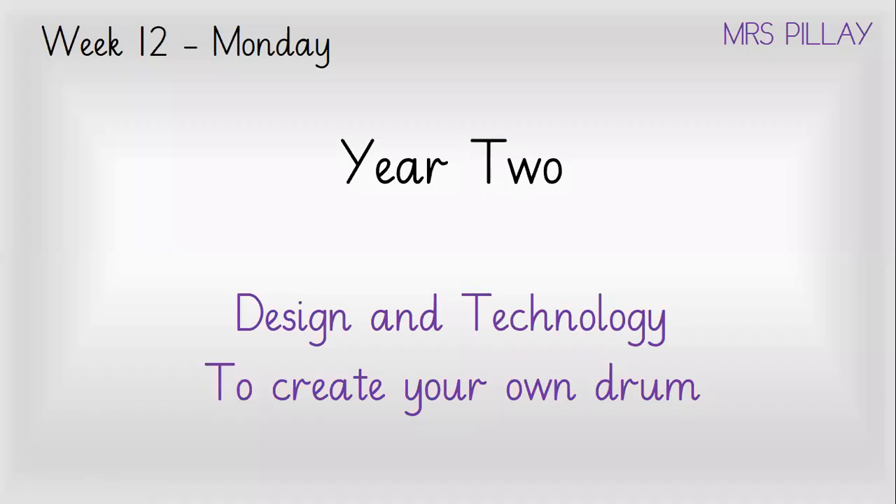Hello everyone, this is Mrs Belay. Today we're going to be looking at a lesson in design and technology and it's linked with our topic. We are going to be creating our own drum.